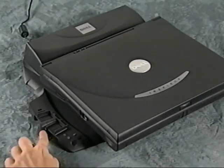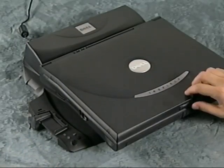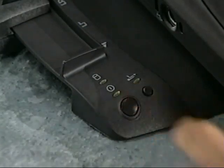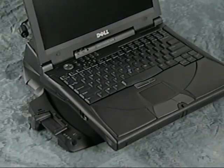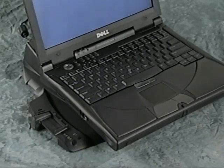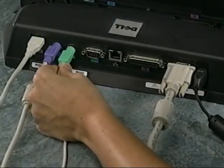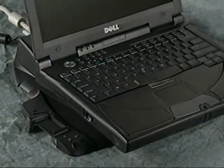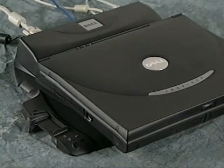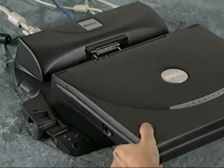Slide the eject locking lever toward the back of the port replicator to lock the computer in place. Carefully open the computer display and then press the power button on the port replicator. The computer automatically detects the network adapter and configures the software. When the networking software is fully configured, turn the computer off and attach any devices you want to use. The devices are available as soon as you restart the computer. To undock the computer, turn the computer off and then slide the eject locking lever to the eject position to undock and remove the computer.